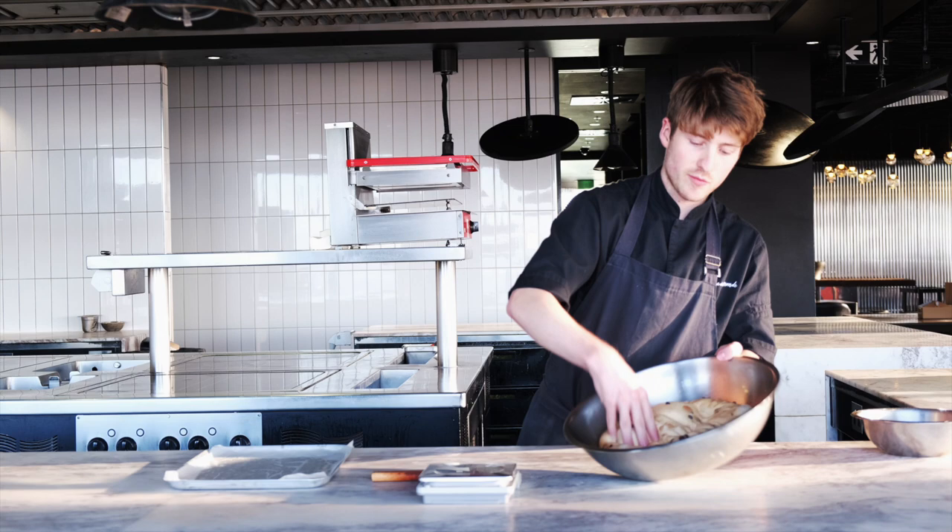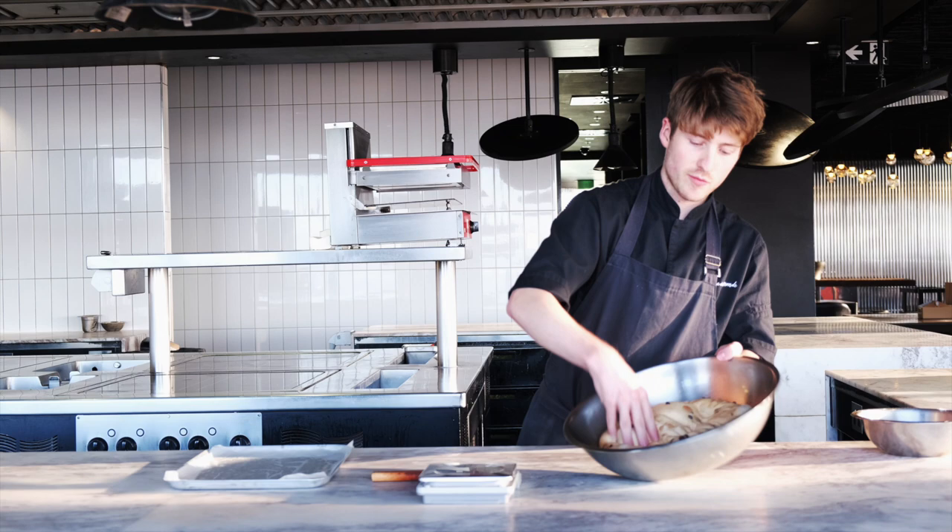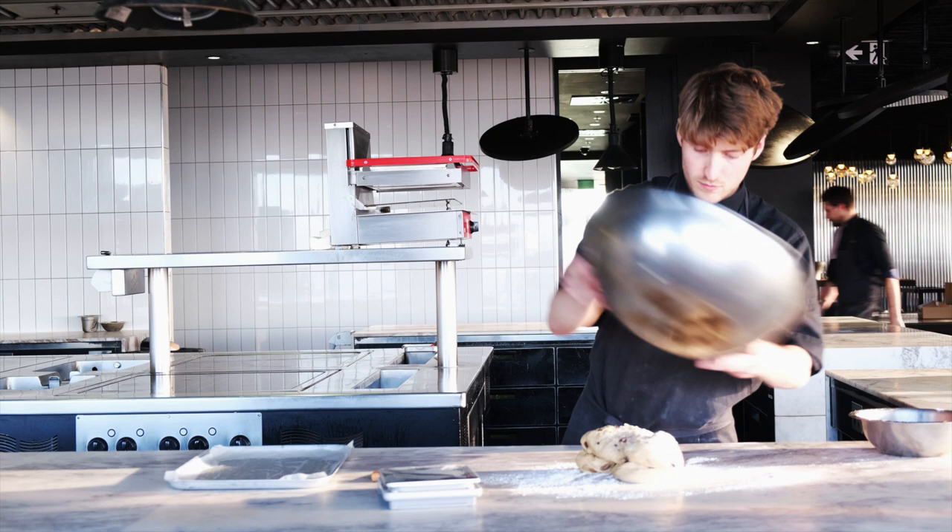Our dough is ready. Now we need to knock out all the air that we put into it. Put a little flour on the bench and we're going to roll this out.